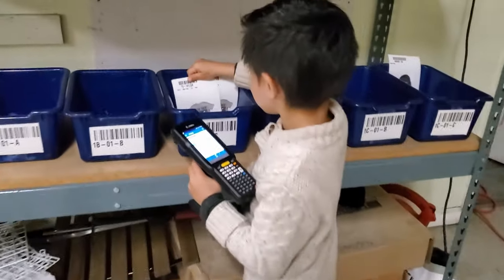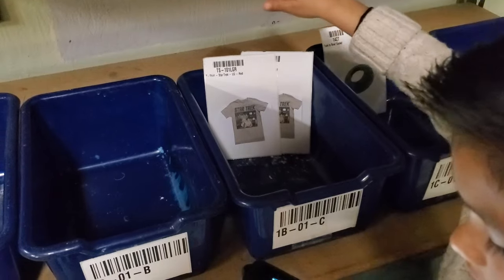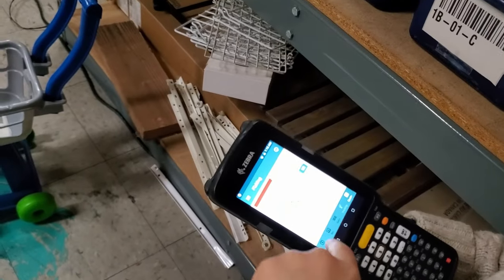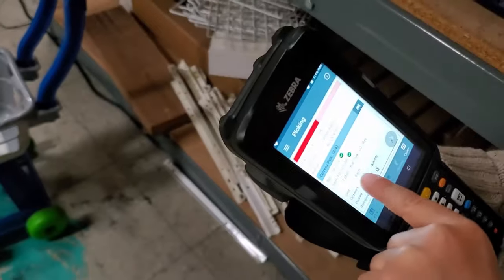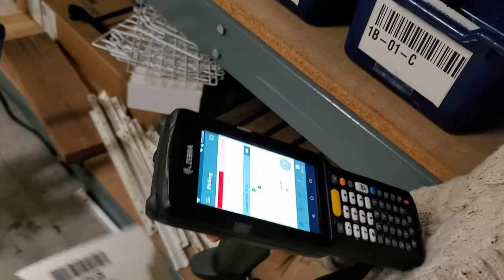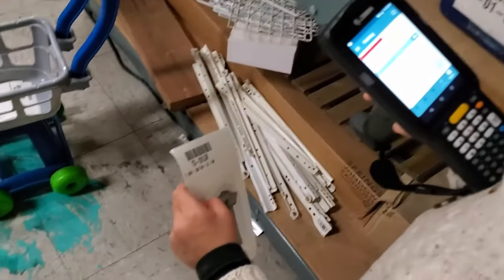Uh oh — two items that look exactly the same. How are you going to know that you grabbed the right item? By reading this. Find the right item. So how did you know that you got it right? I knew because I read this sign. And by part of it, they were both the same until I realized it was LG and XG.